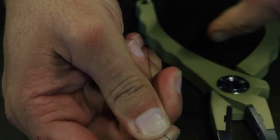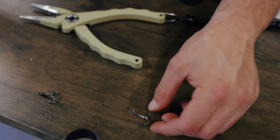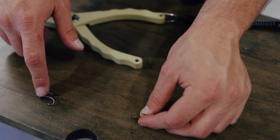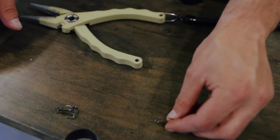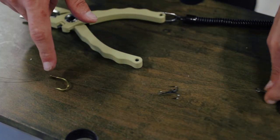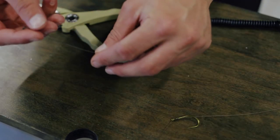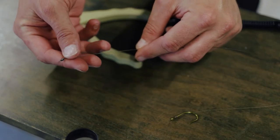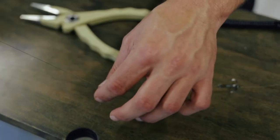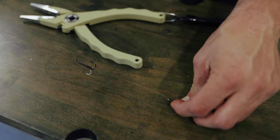Now I want to show you guys the double stinger rig, and this is what we use for bigger baits. It's the exact same thing, just with an extra treble hook between the J-hook and the initial treble hook. So it goes treble hook, treble hook, J-hook, and then we usually add about six inches to a foot of line before the swivel. This is for bigger baits like ladyfish, really big blue runners, whatever you want to use for king mackerel.